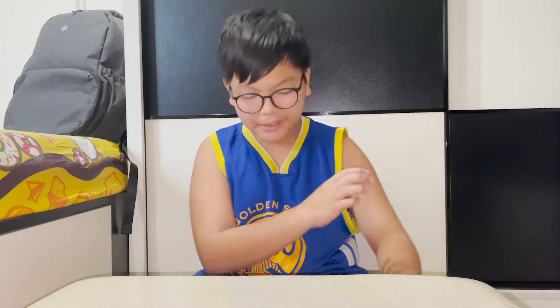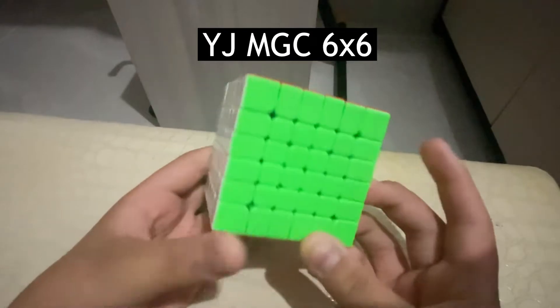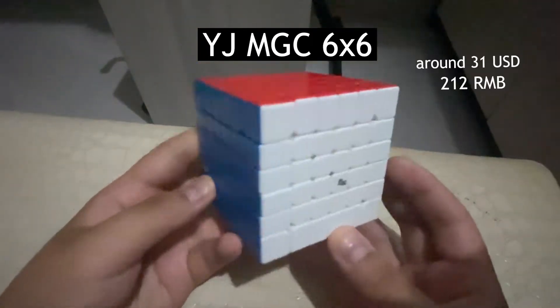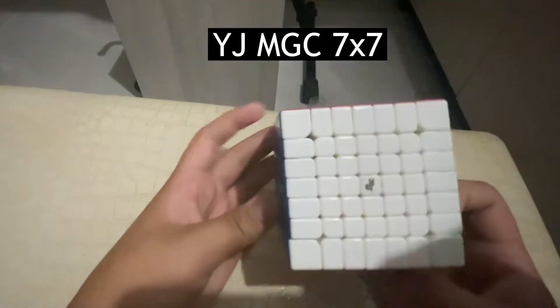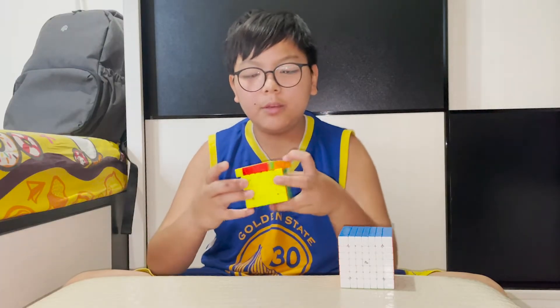And it turns really well. So my 6x6 is the YJ MGC. Same brand as the 5x5. I got it for around 250 MOP. Same with my 7x7 — so these two combined are about 500 MOP. They both turn really well.